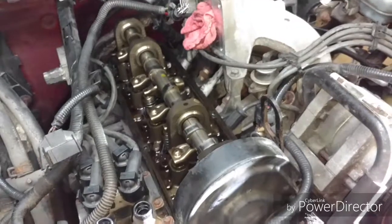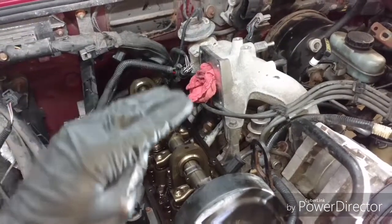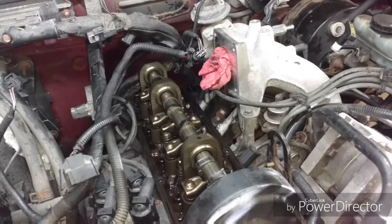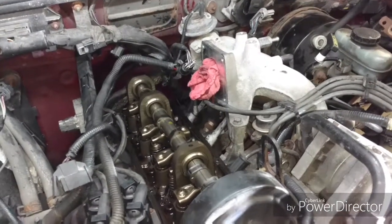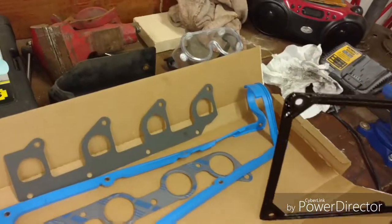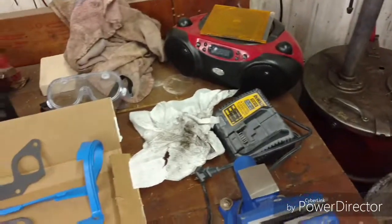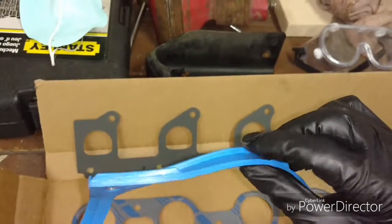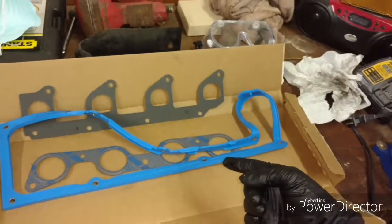Got it off — just had to finagle the wire harness up and out of the way to clear it. It doesn't even look like I needed to disconnect the EGR, but it was recommended. I'm going to change the intake manifold gasket anyway, so it's already disconnected. Here it is — the original factory gasket. You can see it's pretty crappy, pretty thin. Throw that right in the garbage.